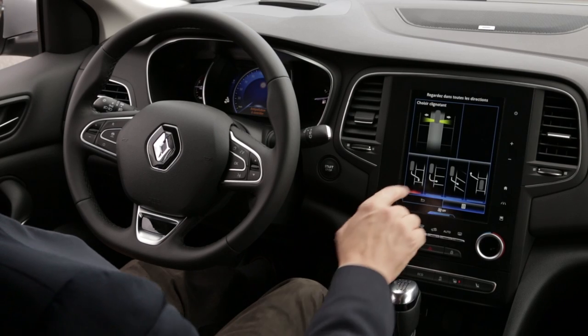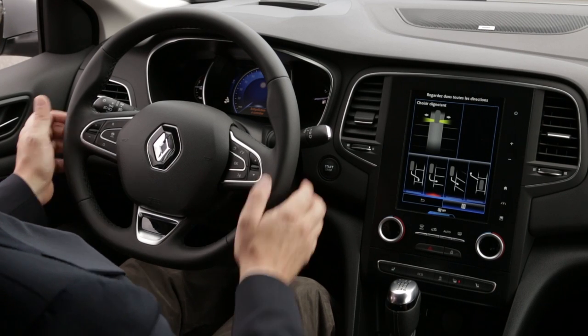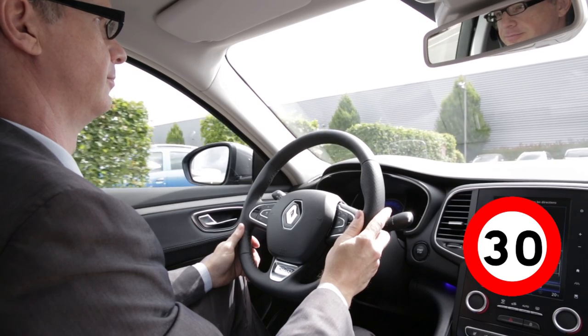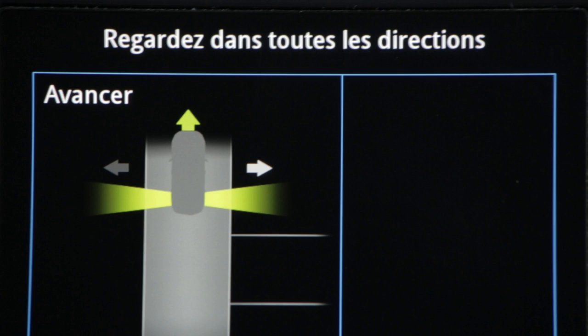Select the type of parking you require from the menu, then operate the direction indicator lights for the side required. As long as the speed of the vehicle is less than around 19 miles per hour (30 kilometres per hour), the system's ultrasound sensors detect and identify available parking spaces.